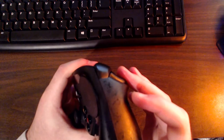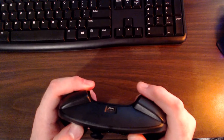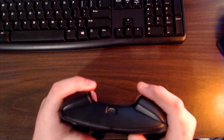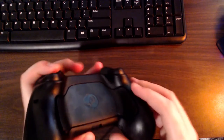The trigger buttons are two-staged — you can lightly squeeze them or press all the way down to click. In the configuration menu, you can set different functions for a light press versus a full press. For example, someone playing Battlefield 4 had it set so a light press aimed down sights, and fully clicking it fired — pretty neat. The bumpers are standard with nothing special to note.